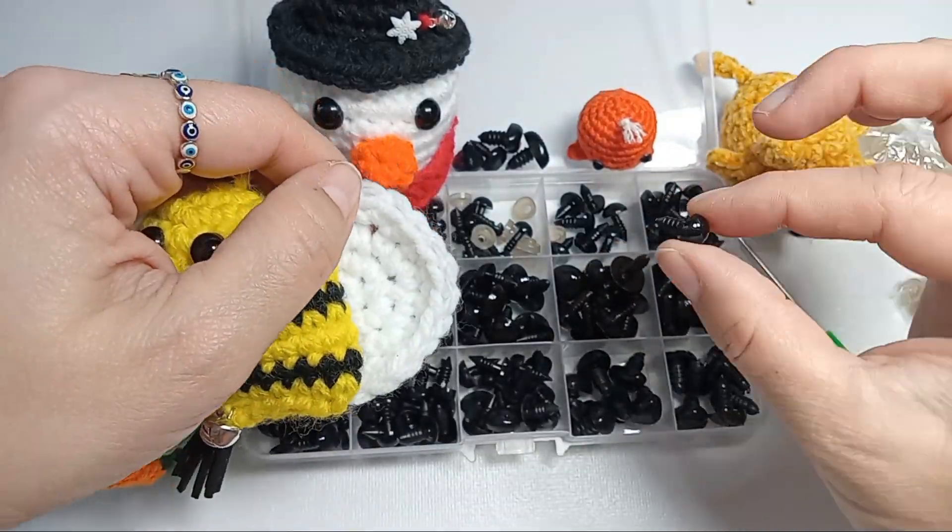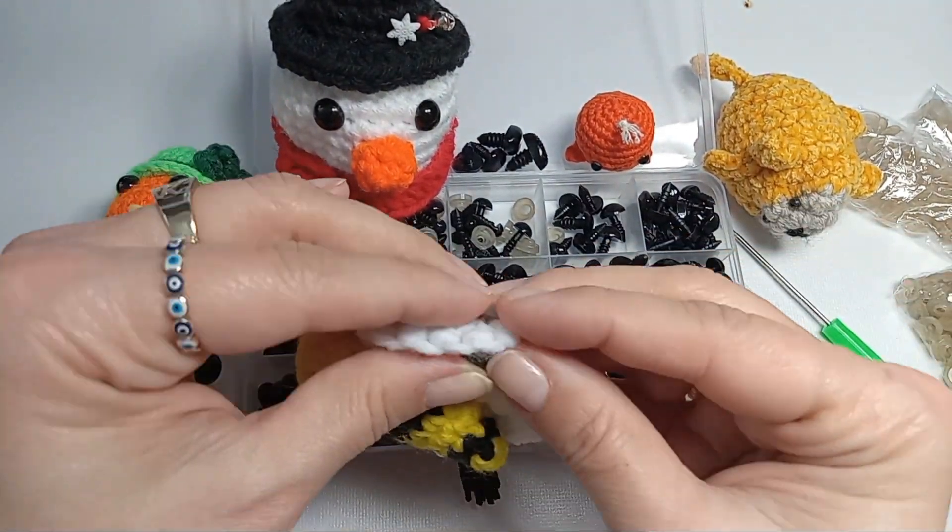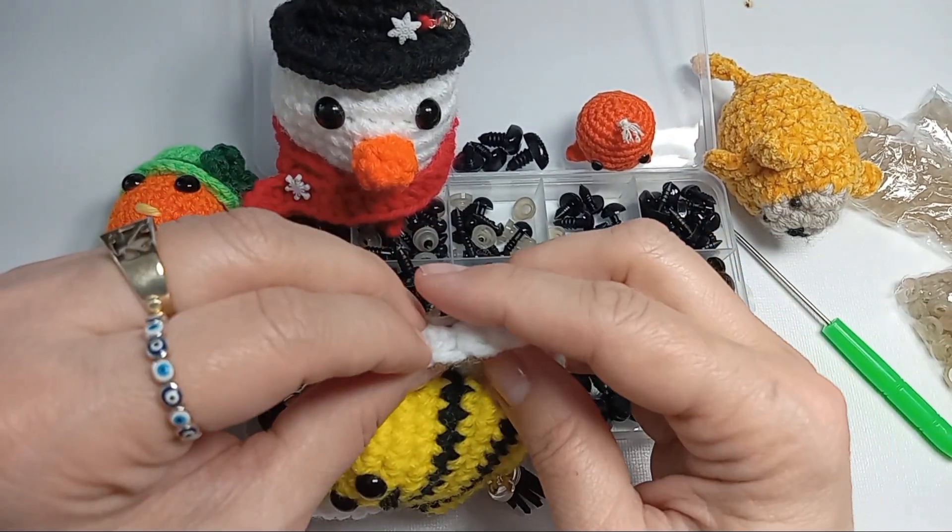They're very easy to use. You put the washer in the back. You need a little bit of pressure, but that's okay, since you don't want the eyes to come out.